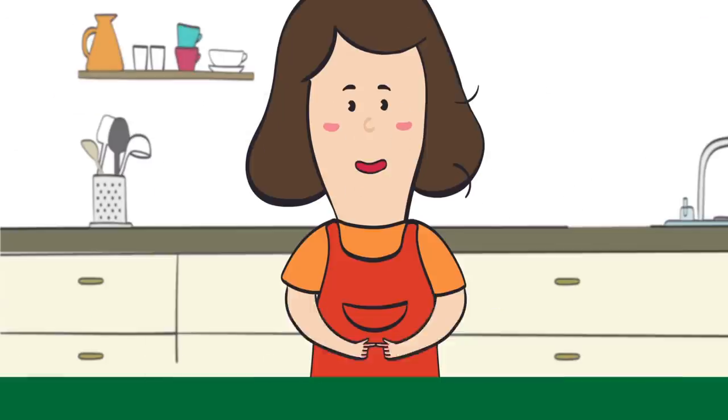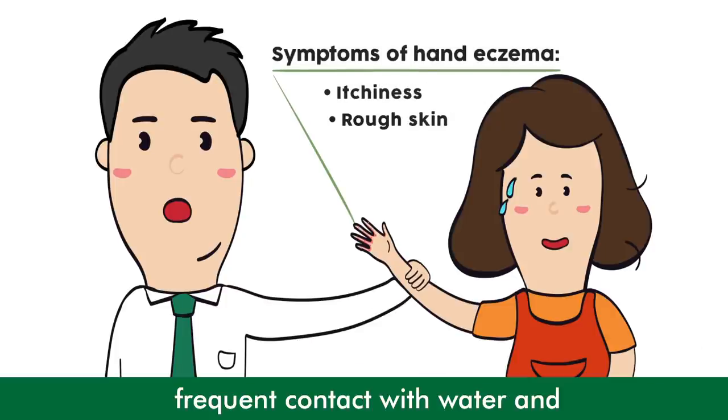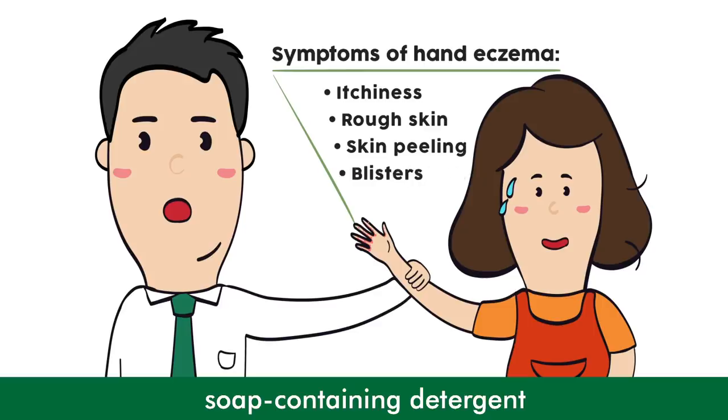Sorry, my hand eczema flared up again. Hand eczema results from frequent contact with water and soap-containing detergent, leading to skin dryness and peeling.